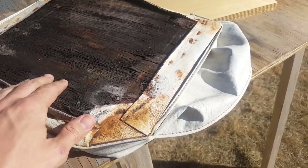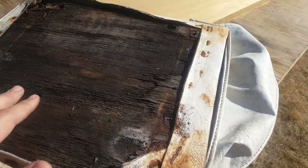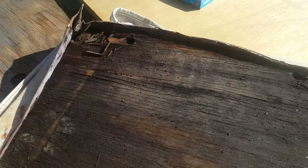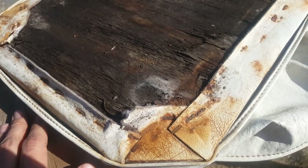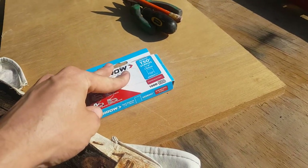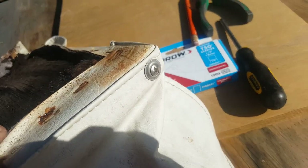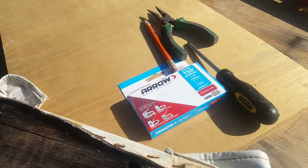Alright guys and girls, today we're going to go over some basics on seat repair. As you can see, this plywood is no more, so it needs to get swapped out. Really easy to do. To kick things off, here are some things you're going to need: marine grade plywood, stainless steel staples, a pencil, needle nose pliers, and a Phillips screwdriver.